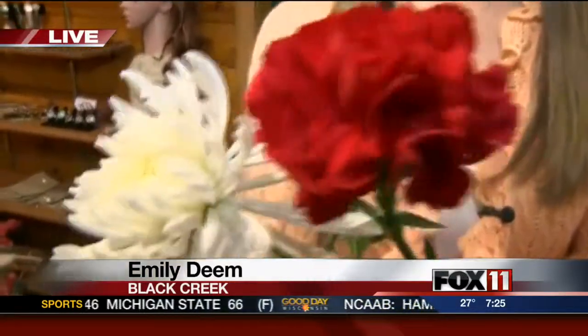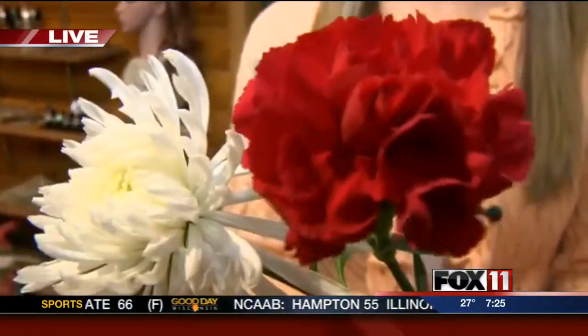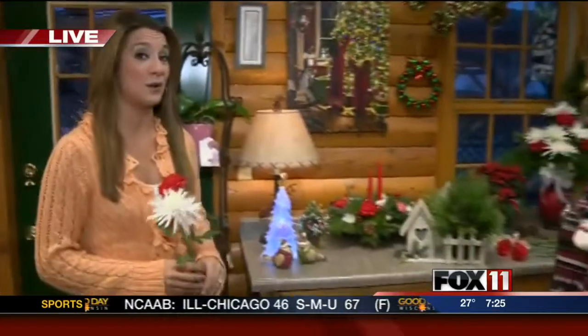Isn't this a beautiful sight to see? Fresh cut flowers. You can find them out here at Black Creek Garden and Gift, along with a lot of ornaments, some fun Christmas stuff, but also some really beautiful floral arrangements.